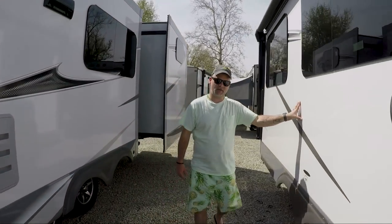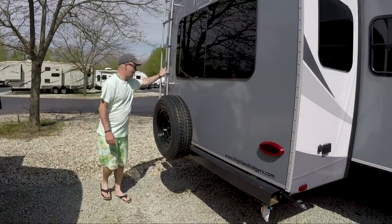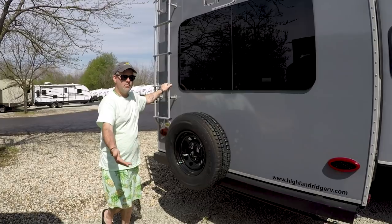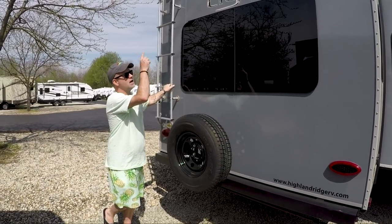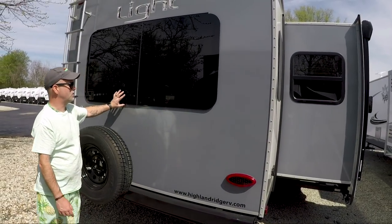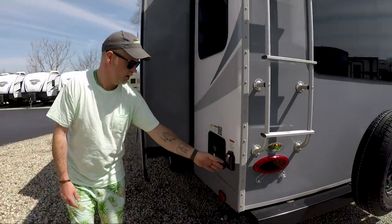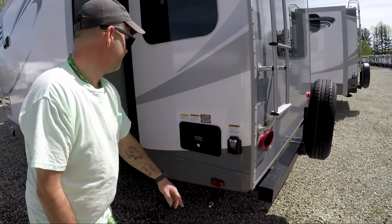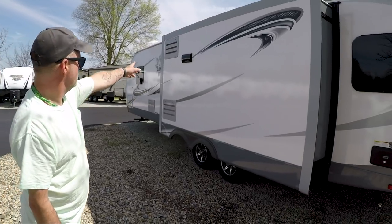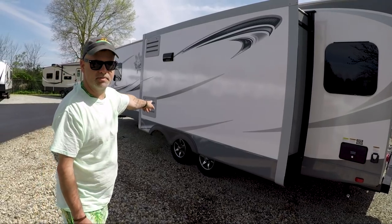We'll walk around the unit. You have a slide on the front, as we've already talked about. Coming around to the back of the unit, you do have a ladder on this unit, which is a great feature to have — but not a must. You can always put a ladder up there, which allows you to quickly do your maintenance. These are seamless windows, which is really cool — very dark. Come around to this side, you have your docking station, your 50 amp hookup. You're going to have your oven vent, your refrigerator vent, and up towards the front of the unit is your hot water heater.